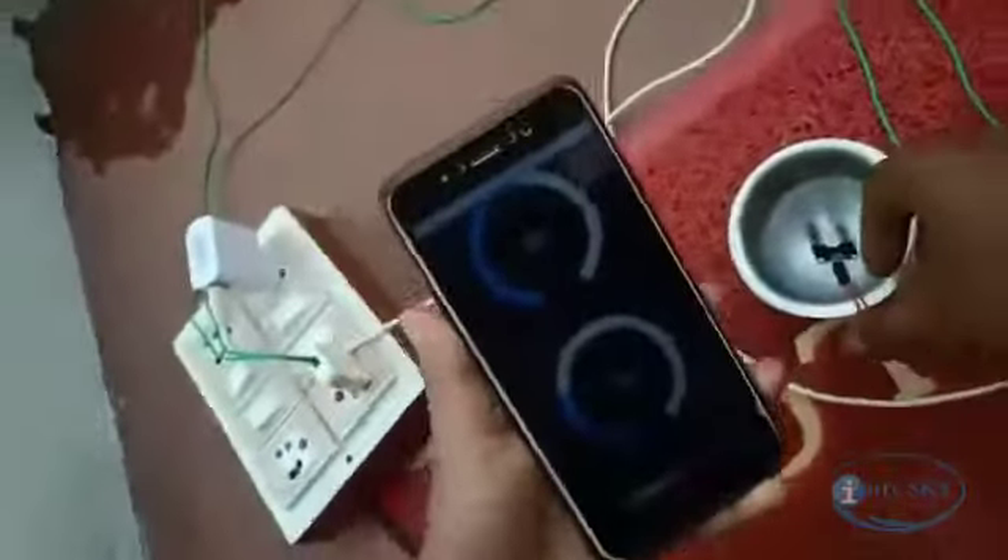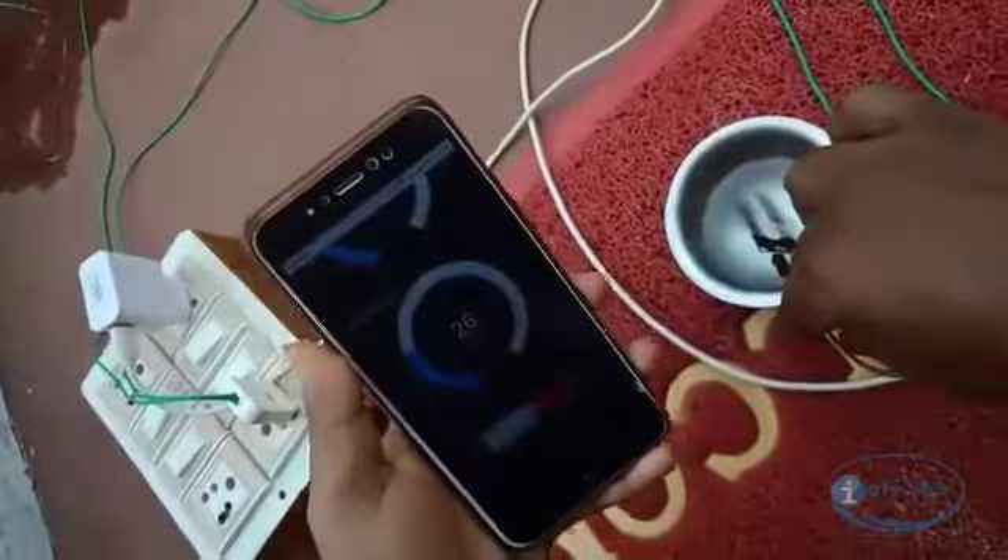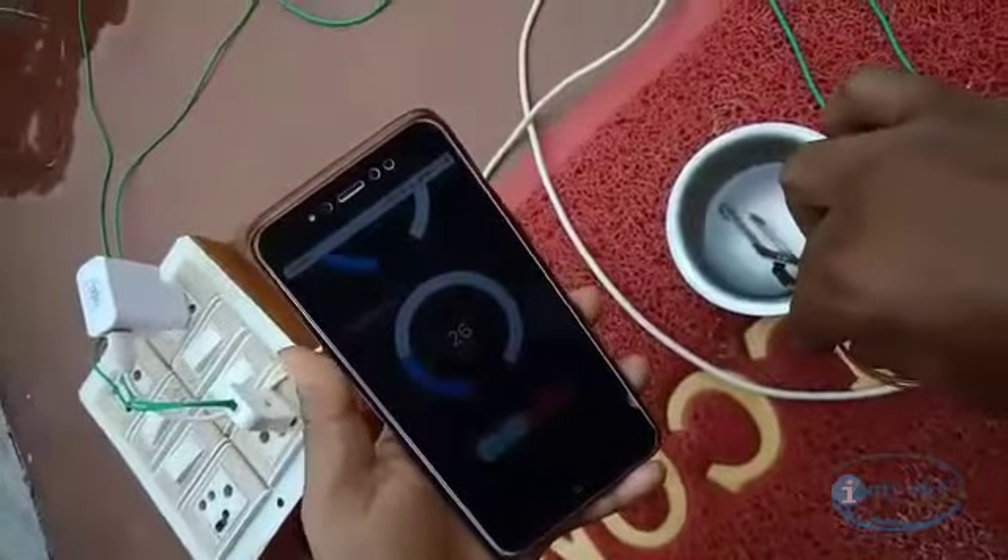Now here we can also monitor the moisture level. I am going to remove the moisture level sensor out of the water. Automatically, we can see the moisture level reading will be reduced.